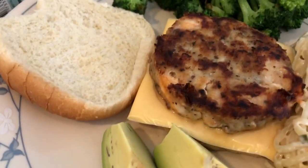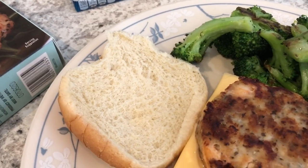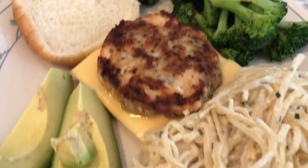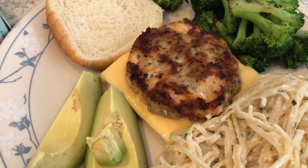Howard is having his on a bun with cheese and avocado. I made some stir-fried broccoli to go with it, and some pasta roni — we really like the sour cream and chives flavor.